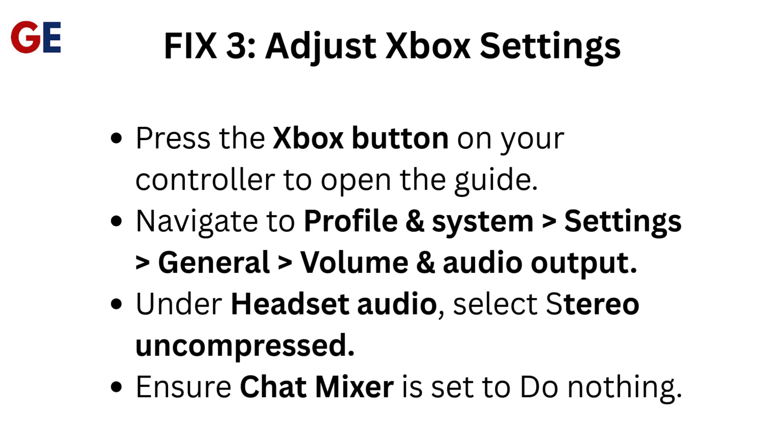Fix 3: Adjust Xbox Settings. Press the Xbox Button on your controller to open the guide. Navigate to Profile and System, then Settings, then General, then Volume and Audio Output. Under Headset Audio and Audio Output, select Stereo Uncompressed. Ensure the chat mixer is set to do nothing.